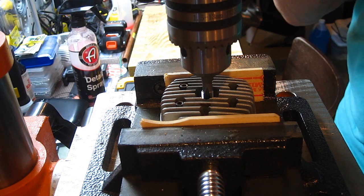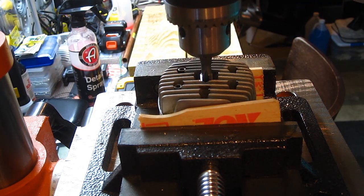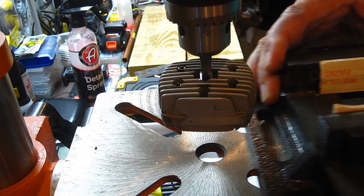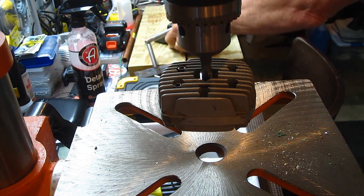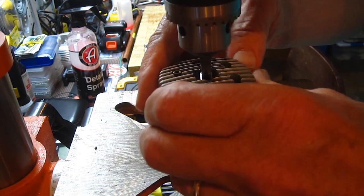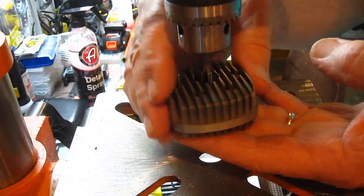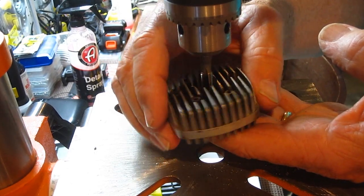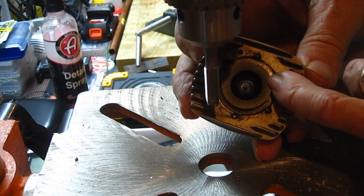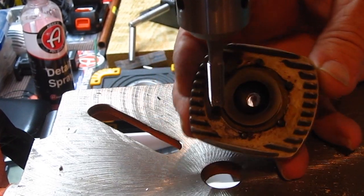It seems to be there — pick this up, there it is, screwed in there. Now take this out of here. And there we are — beautiful threads. Now we're going to insert the coil.